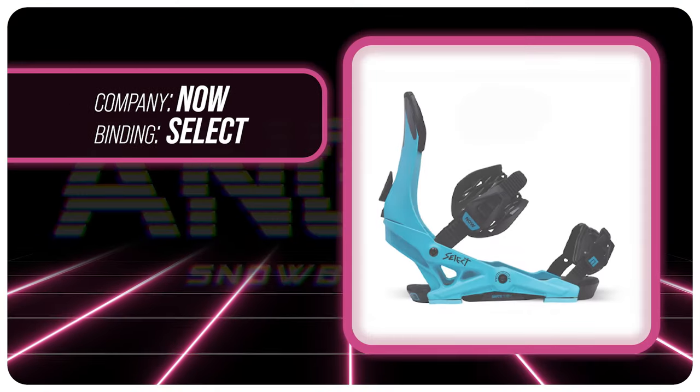Hello snowboarders of the internet! I'm your host, Averin Lefebvre, and in this video we're going to be reviewing the Now Select Binding.